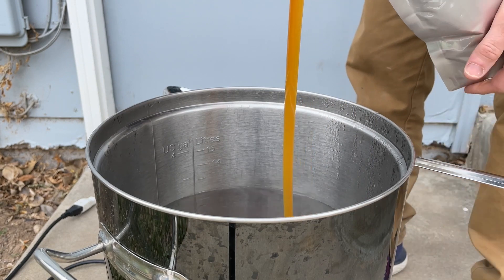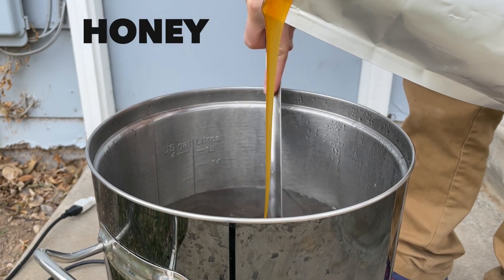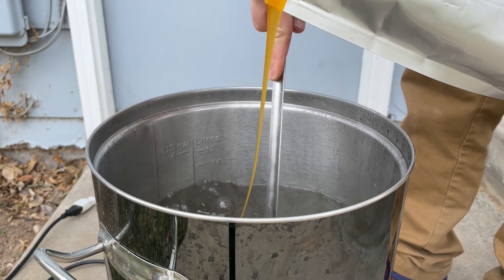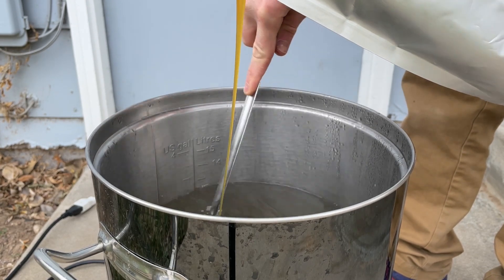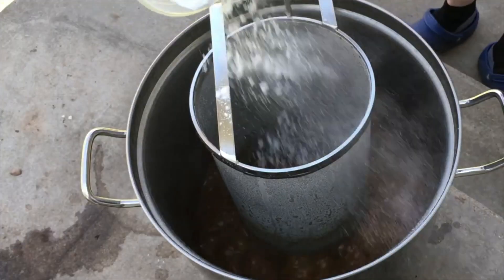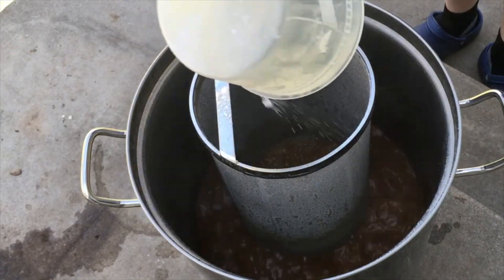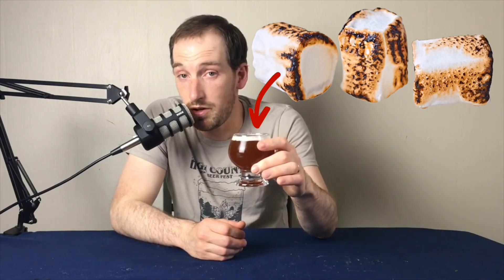Just a tip when adding sugar to a hot electric kettle — like extract, sugar, lactose, honey — make sure to turn off the heating element and stir constantly while adding it, or it could scorch and burn the bottom of the kettle. That's a nightmare to clean. Trust me from experience: this happened to me the first time I added lactose to a beer and ended up making it taste like a burnt marshmallow, but not in a good way.